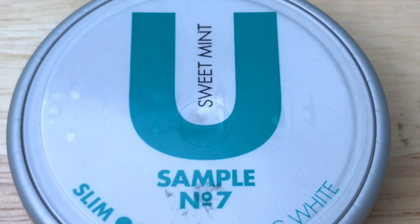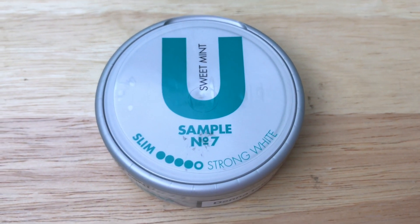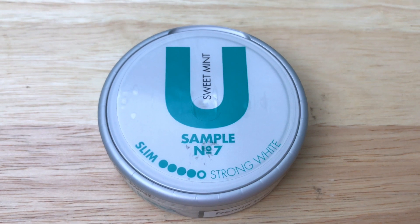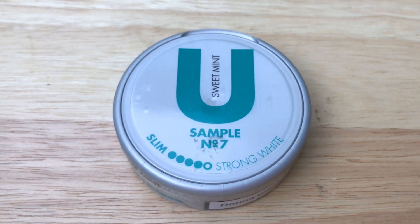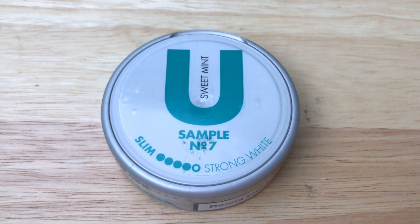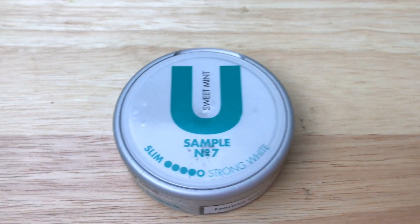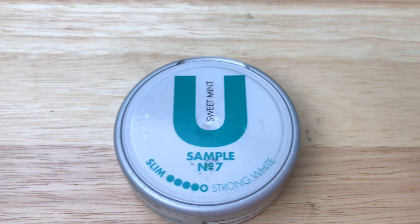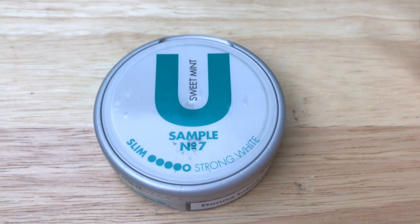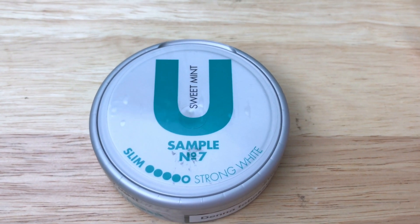Taking a look at the U Sample Number Seven Sweet Mint from AG Snooze, you can tell that this is something unique and different in the styling department. It has an all silver can with a nice green-bluish type fonts on the top of the catch lid with a giant U. If something really wants to stand out, put a giant U on your can. Other than that, I really like the styling — it's simple but eye-catching and unique.